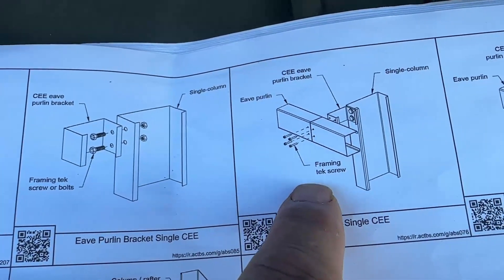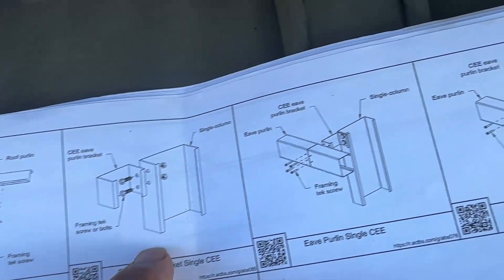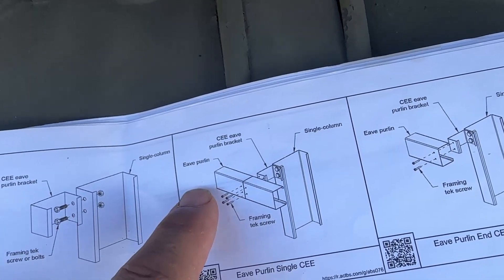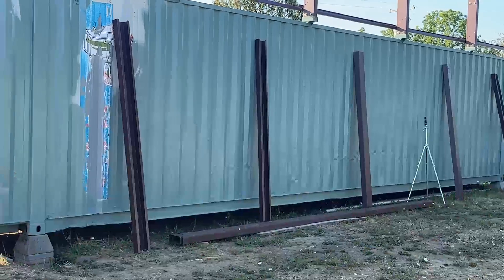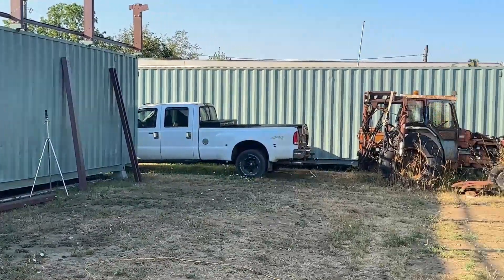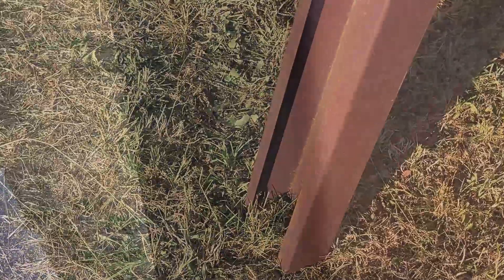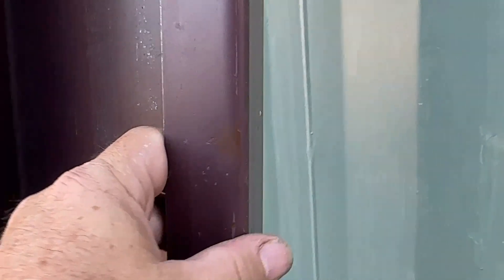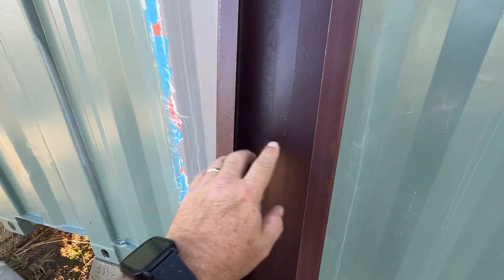Just staging for the next event. Going to be putting on these sea eave purlin brackets and adding the eave purlin. A few moments later — this includes staging the eave purlins. They are nine feet, every single one of them. They are 90 degrees at this end and they kind of taper out this way — six inches on the back side and roughly about seven inches on the front side.